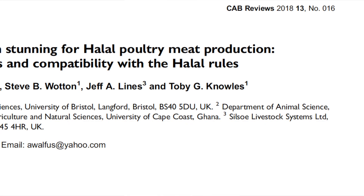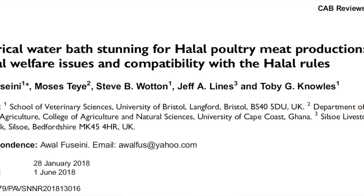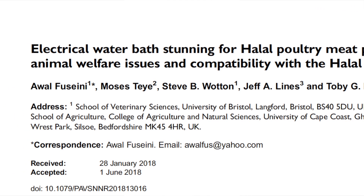Hi, my name is Awol Fusain. I'm a researcher at the University of Bristol West School looking at the slaughter of animals. The essence of this short video is to briefly introduce the content of a paper we published recently in CAB Reviews journal entitled 'Electrical Waterbath Stunning for Halal Poultry Meat Production, Animal Welfare Issues and Compatibility with the Halal Rules.'